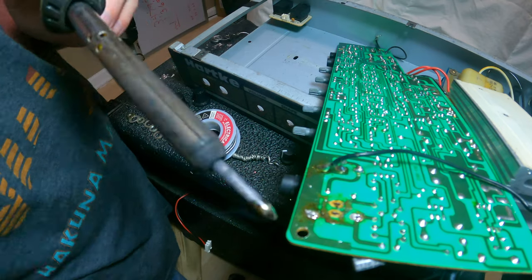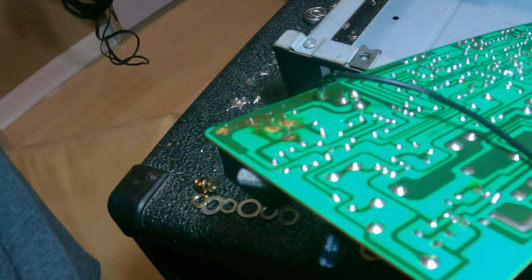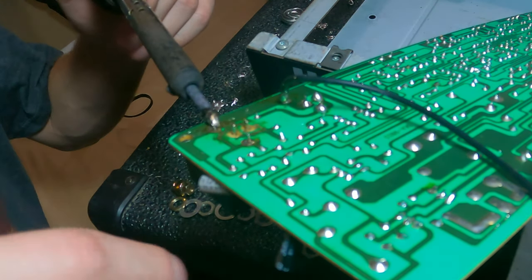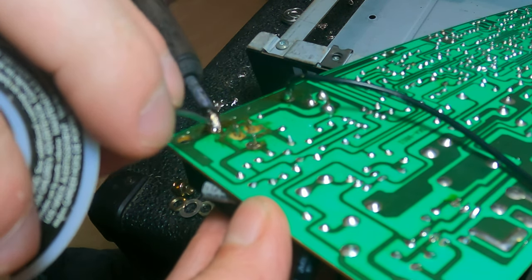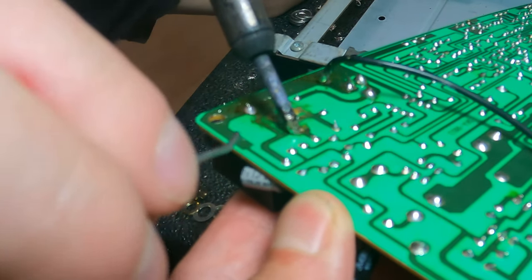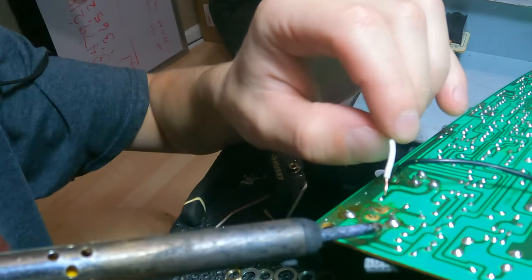I will be linking all of the tools that I'm using here in the description so you can buy them yourself if you don't have them. Here I am soldering in the two joints that actually have a trace left on the PCB. These were very easy to solder — as you can see, the solder just melts right onto those contacts with ease.